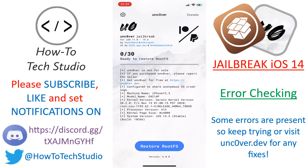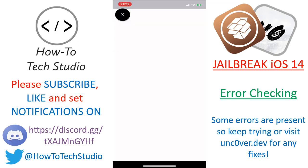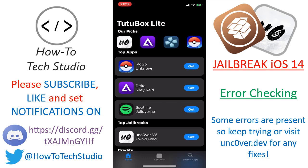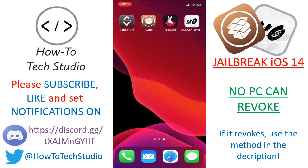Talking of the link in the description, we are going to use something called TutuBox to get Unc0ver. Because you're going to use TutuBox, it is a free way of getting it on your device, which means it can be revoked by Apple in the future. So if you're watching this and it doesn't work for you, please check the link in the description on how to get it working perfectly every single time.